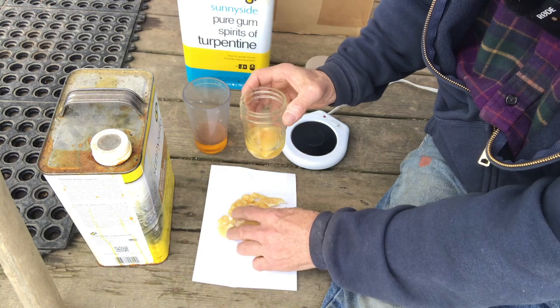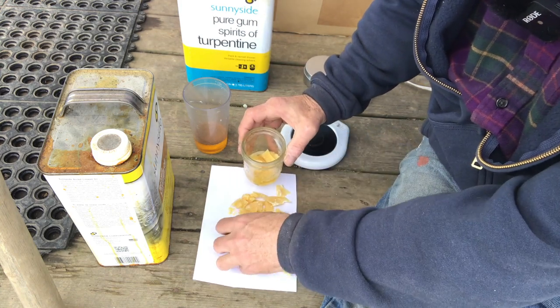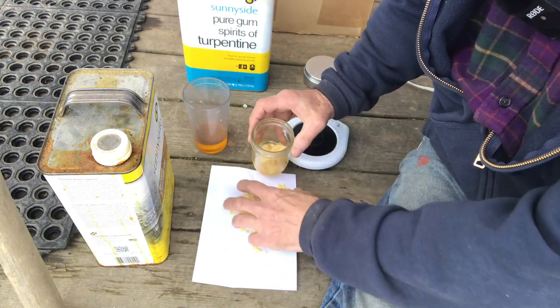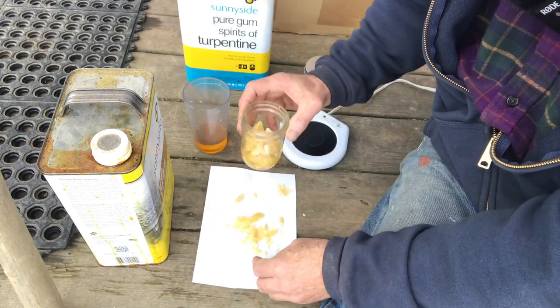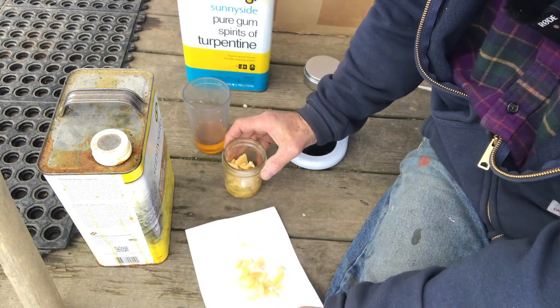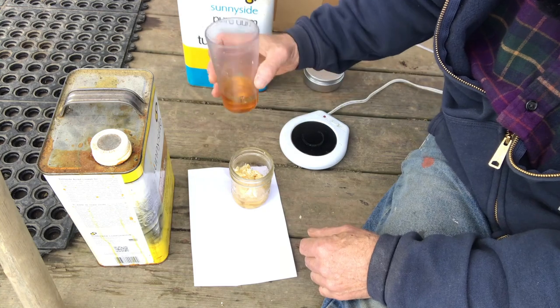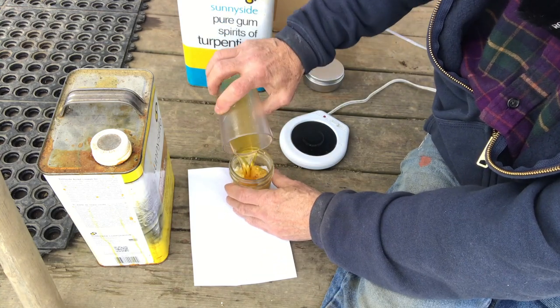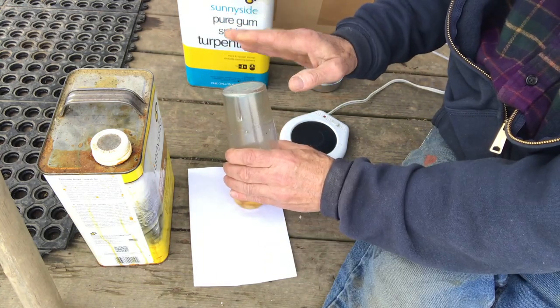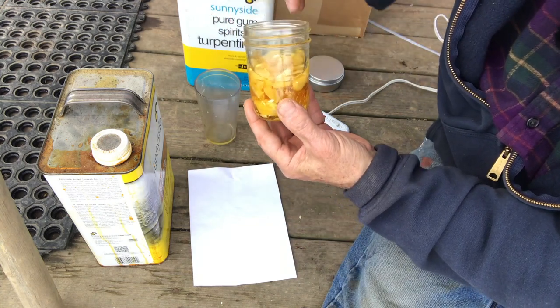This is a jelly jar. I'm going to put the beeswax pieces in here like this — the turpentine is already in the bottom — and then pour in the boiled linseed oil. That's what we have, and now we need to heat it up and melt it all together.